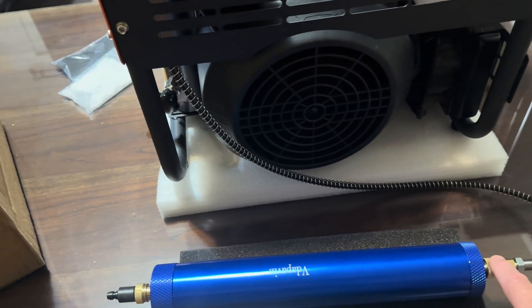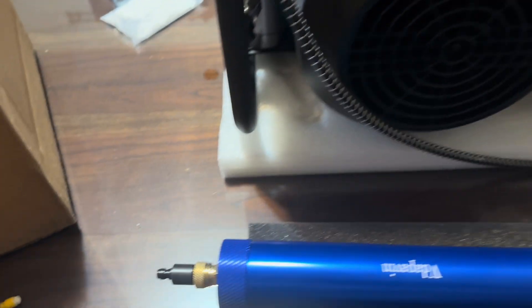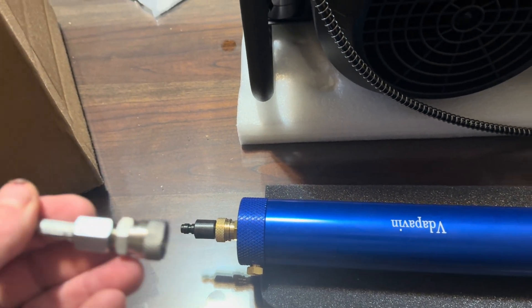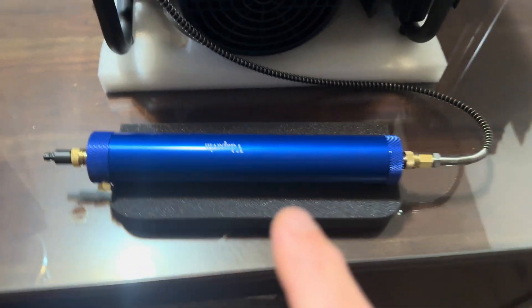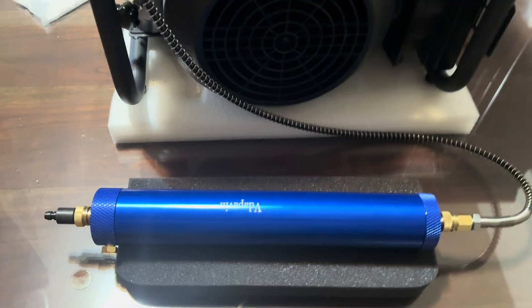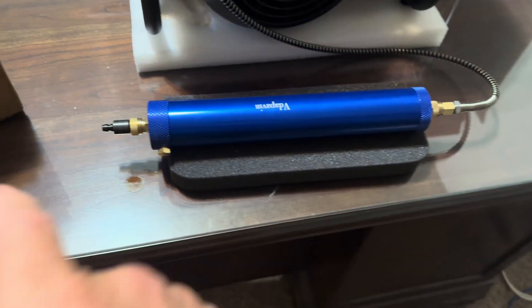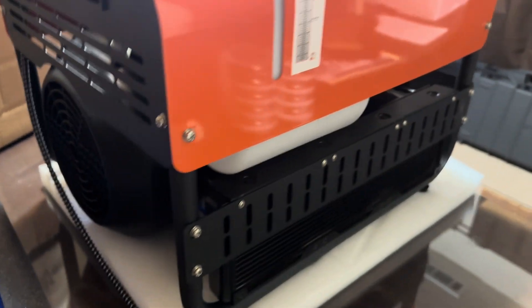If you're connecting directly to a PCP gun, the female connection is fine. For connecting to an Air Venturi tank, an adapter is needed — a male-to-male coupler was purchased. An additional inline filter was also added: even though the air is pre-filtered, moisture can condensate inside the tank, so having one more filter before filling the gun adds extra protection.